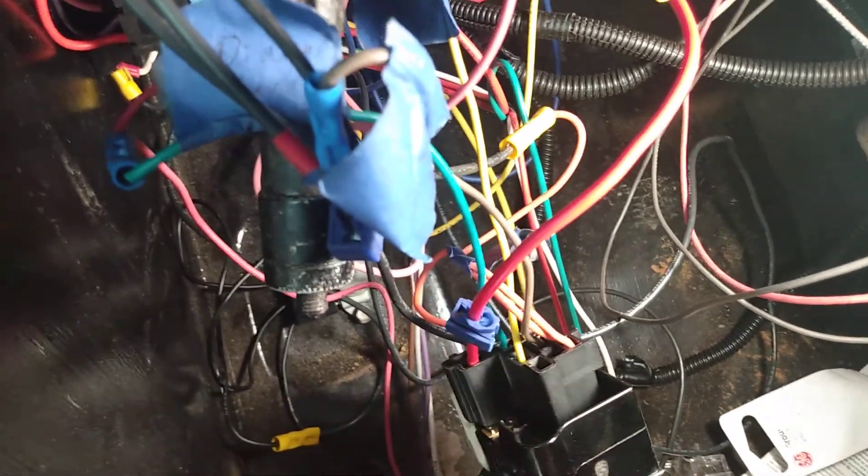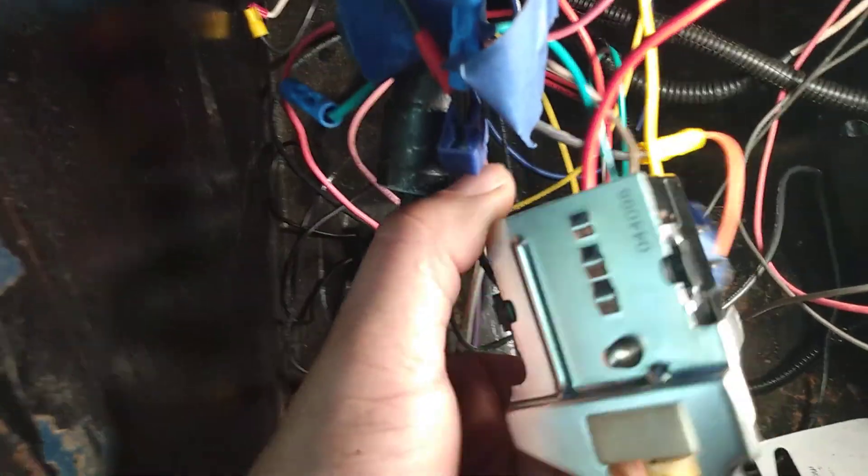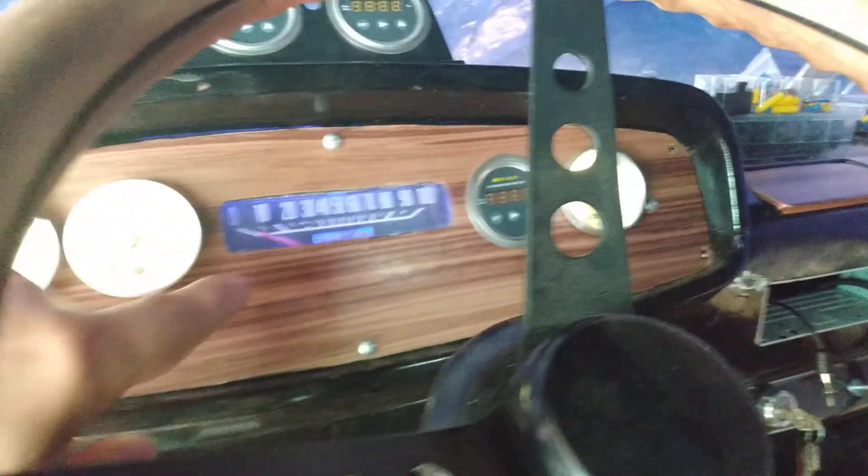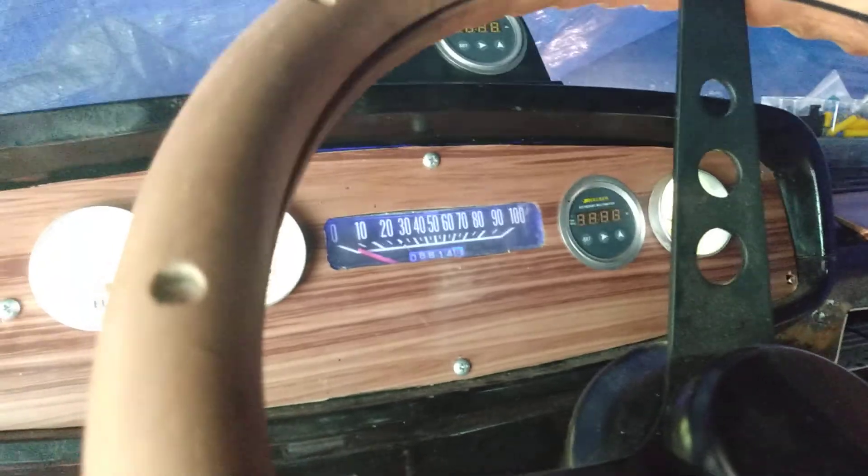I had bought the AC Delco brand originally, but apparently both of them have this issue. The problem is that when I would turn this older-style GM headlight switch on — I have the knob removed right now — none of my dash lights for the gauges or the speedometer, as you can see, would come on.